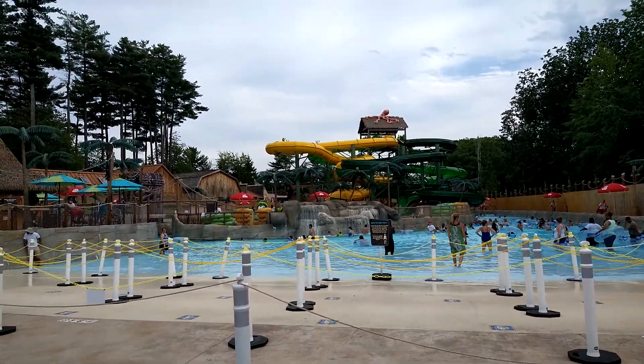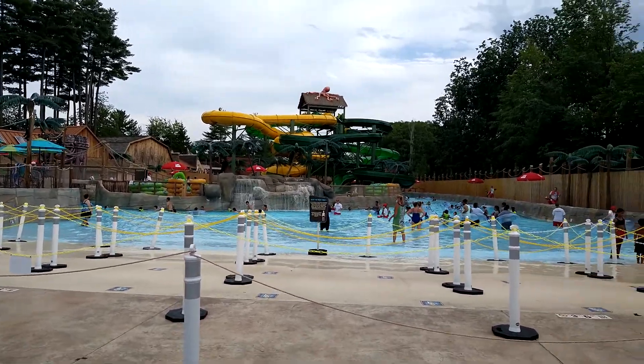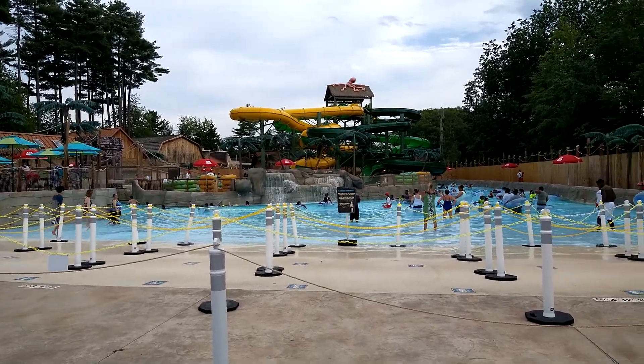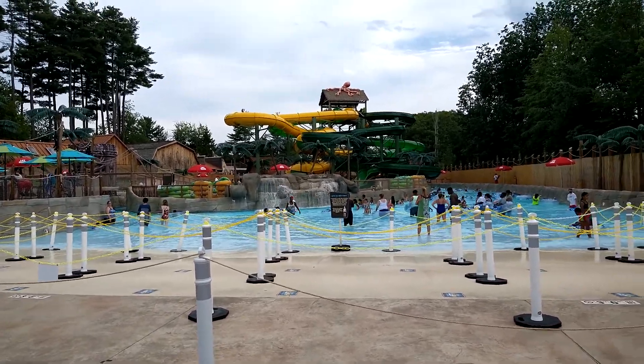This is my Castaway Island review. I rate this water park a 10. They did a good job on the new water park. The water park opened last year. They did a good job on it.